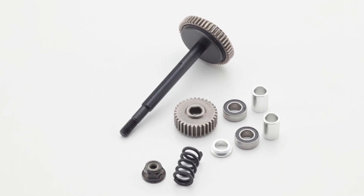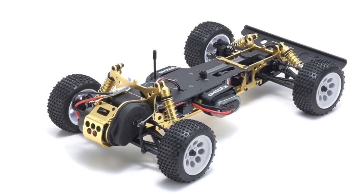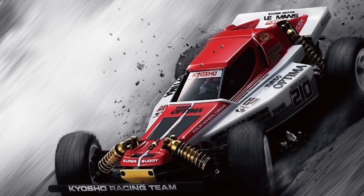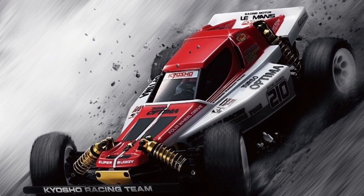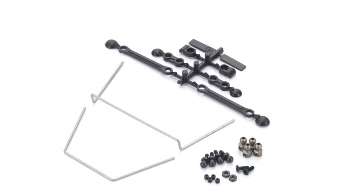The battery stays are compatible with various modern batteries and are secured with hook and loop fasteners for easy removal. I'm not sure if the original Turbo Optima came with stabilizers, but this re-release will have them equipped on the front and the rear to help reduce chassis roll through the corners.